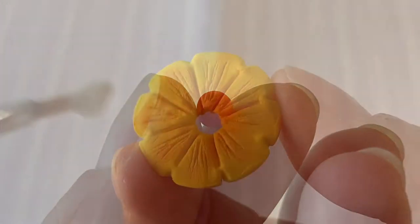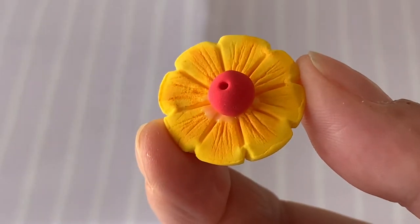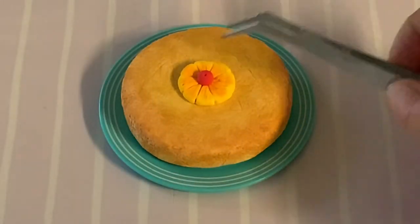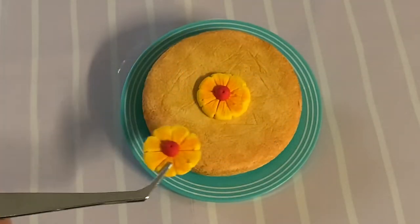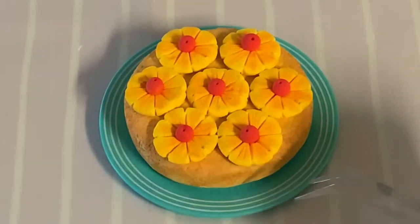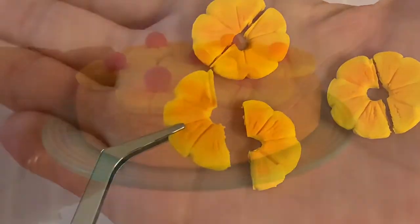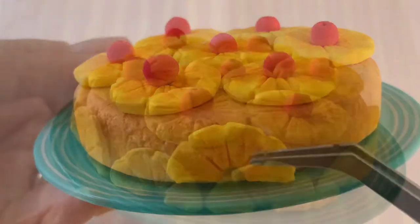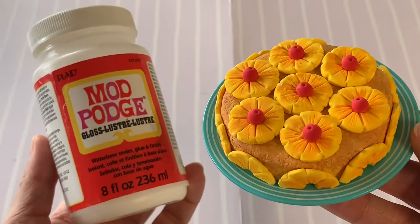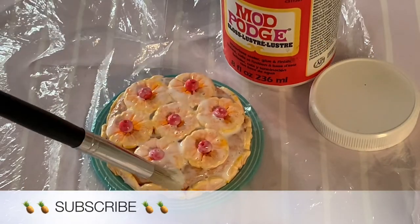Glue a cherry into the middle of seven pineapple slices. Using liquid glue, adhere your first pineapple slice in the center of the cake, then adhere the others around it. Cut your remaining pineapple slices in half, then glue them to the edge of the cake as seen on screen. For the necessary sugar syrup shine, generously cover the cake and all your pineapple slices with gloss Mod Podge.